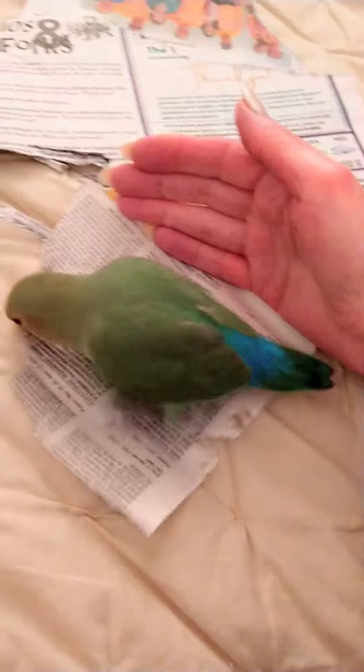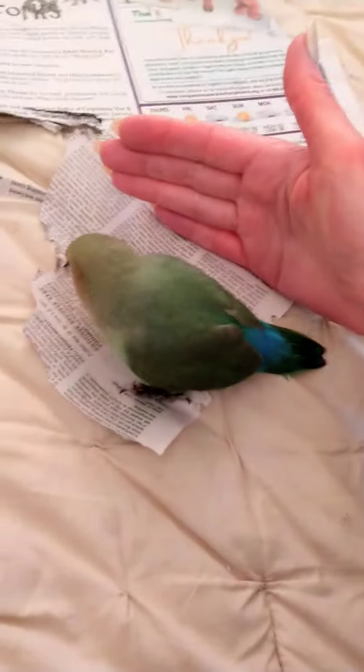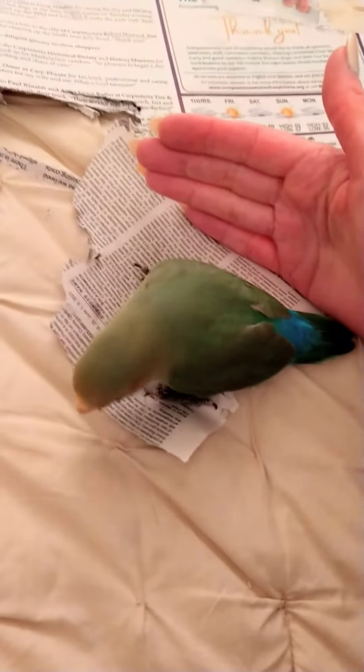One of the methods I use — it's the same method I'm using with Chicken — is hand exposure. It's as simple as it sounds. It's literally just allowing the bird to be in the presence of your hand, calm and nice. It gets them used to your hand being around them, and sometimes I even go over them.